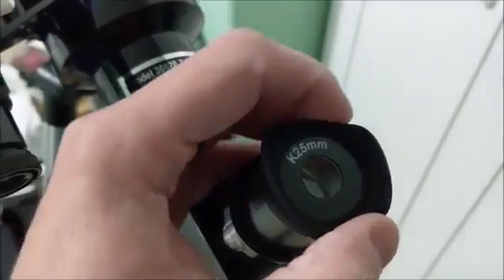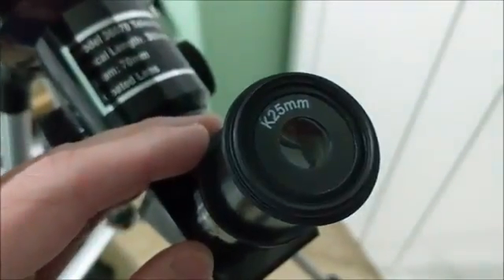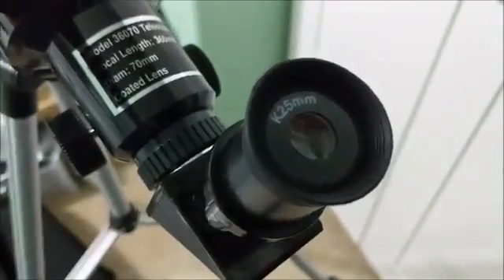This comes with an eye cup that folds down. If you wear glasses you fold it down out of your way; if you don't wear eyeglasses you fold it back up, and that keeps your eyes at the right distance away from the lens.